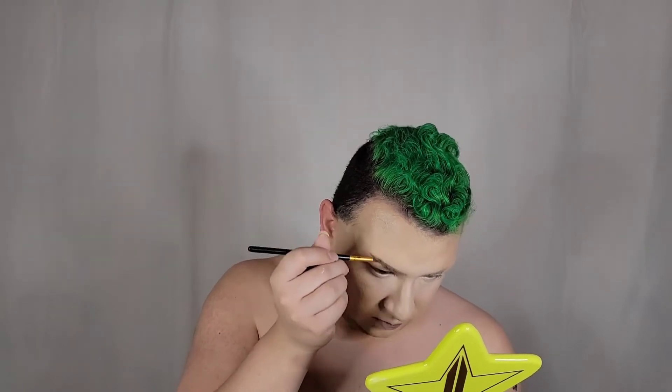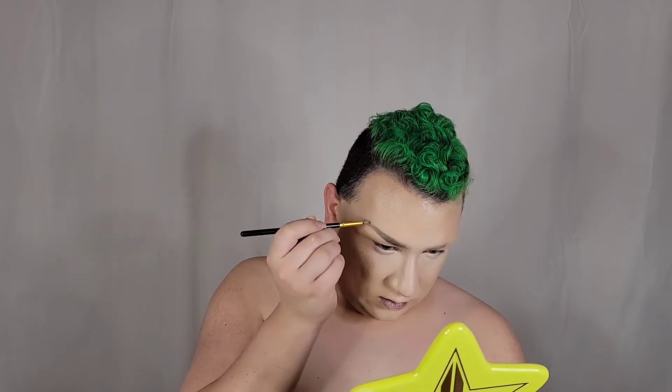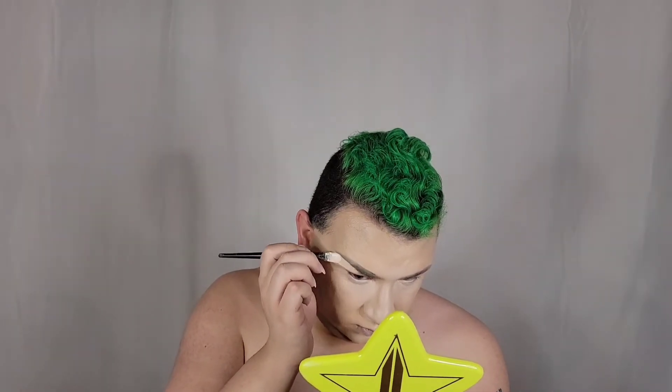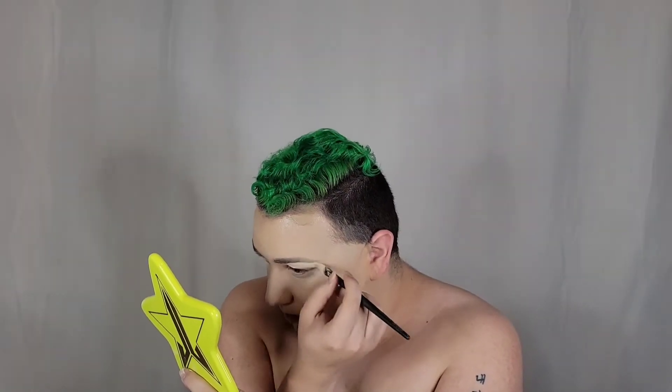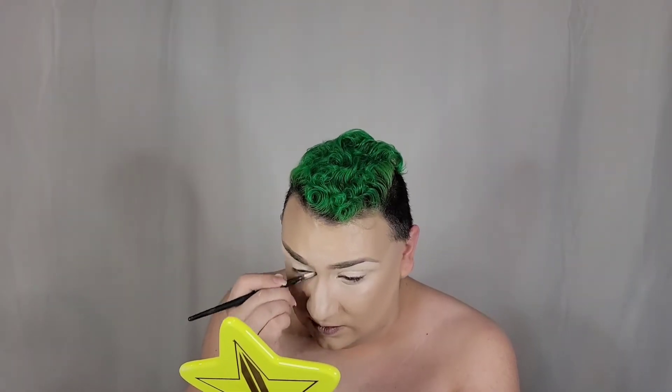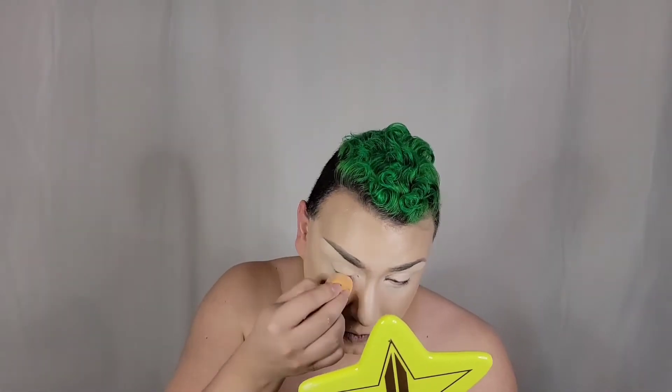After cleaning up the contour underneath our cheeks, we are going to use the elf Bite Size dip brow palette. I would love it if it had a little bit more coverage, but I think it is still pretty good especially for the price point. Then we clean that up with some concealer, making sure that the brow shape is what we want and giving a nice base to our eyes — blending that out so there's no excess concealer that will clump our eyeshadow.